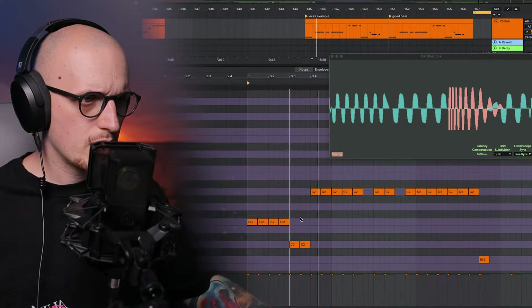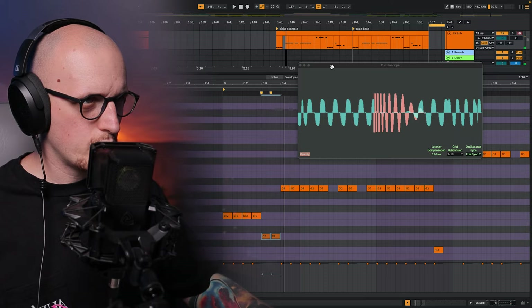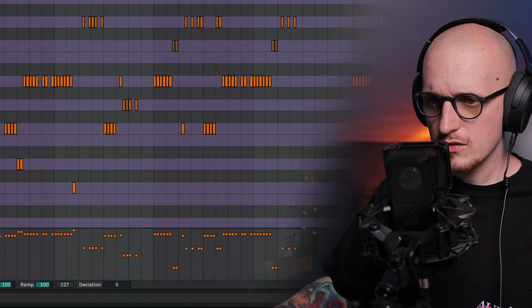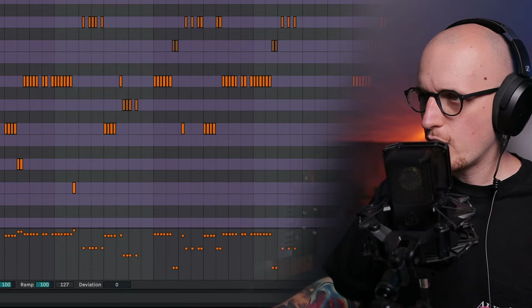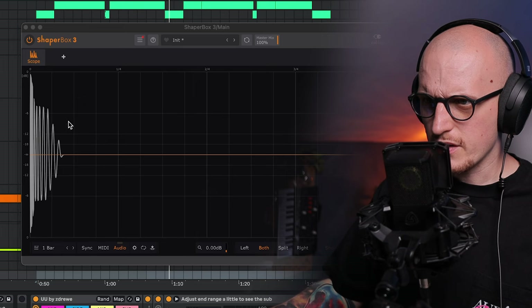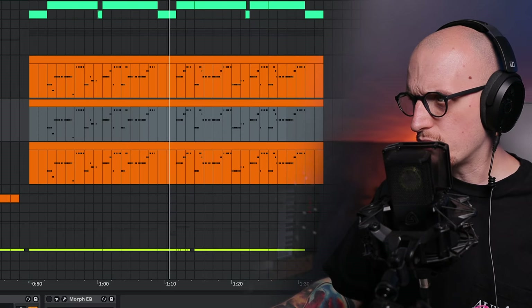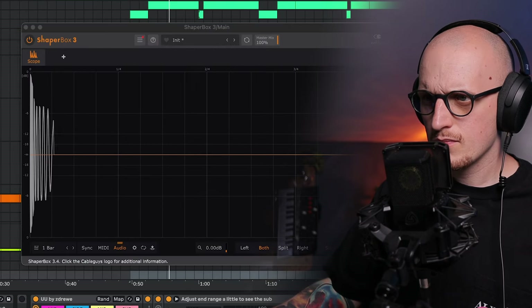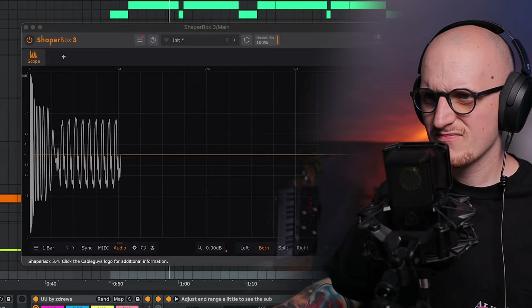I guess that'll do for now — it's perfectly aligned. Let me just try working with the C note here. Here we have a lot of velocity changes for single notes, but there are no big fluctuations in the waveform area. Once I play you the sub with phase randomization enabled, you can hear the difference. It's never going to be perfect unless you're using one root note, just like psytrance guys do.